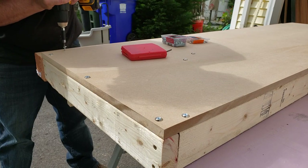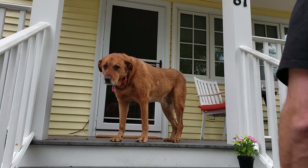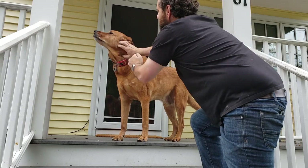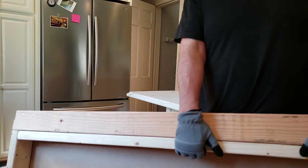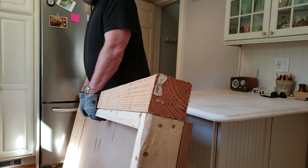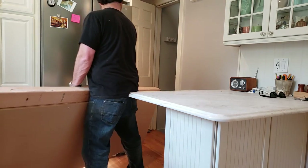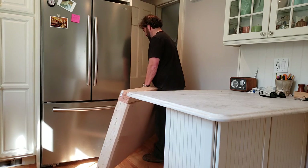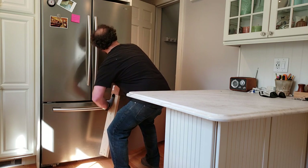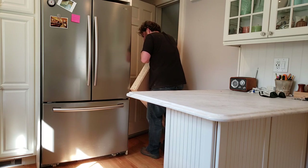That's essentially the process for making one panel — like one miniature wall. The next thing I had to do was carry these big panels downstairs. That's why I was trying to make them the biggest I could and still carry them through my pretty small kitchen. These panels were pretty heavy, so I just manhandled them down into my basement studio by myself.